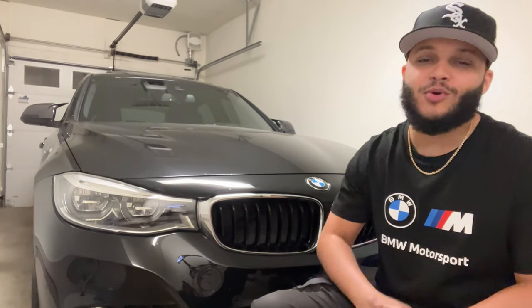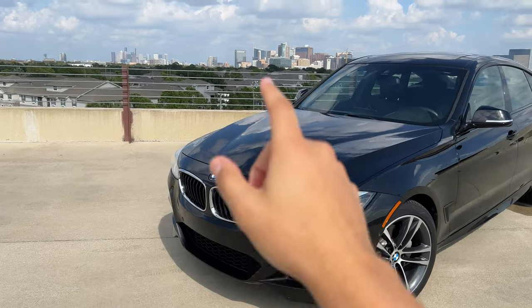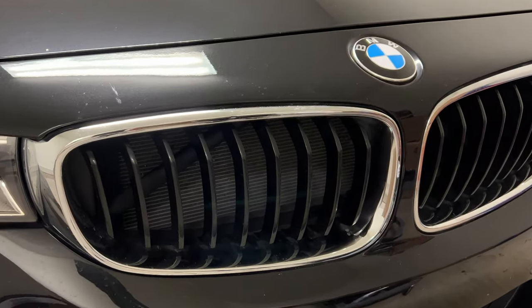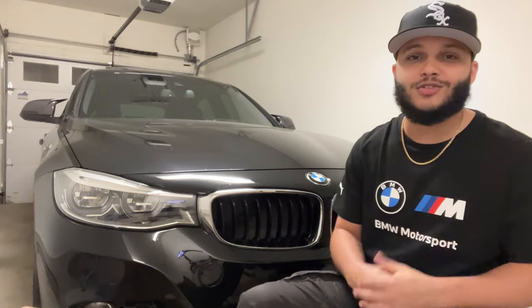What's good family? It's your boy AQ back in the garage with another video with the GT. Today I'm finally getting rid of these stock kidney grills. Nothing wrong with the chrome ones, just a little too stock for me. So we got some new ones in from Bimmer World and I'm also going to be upgrading the roundels. Enough talking, let's get into it.